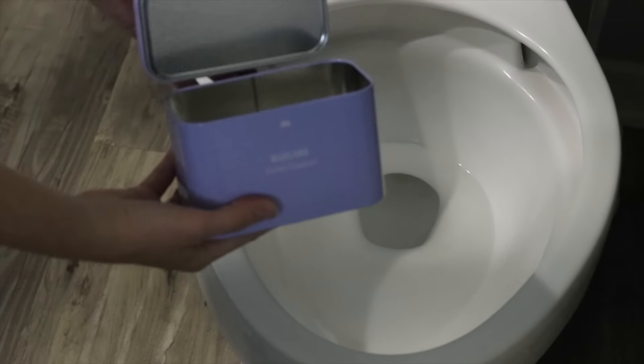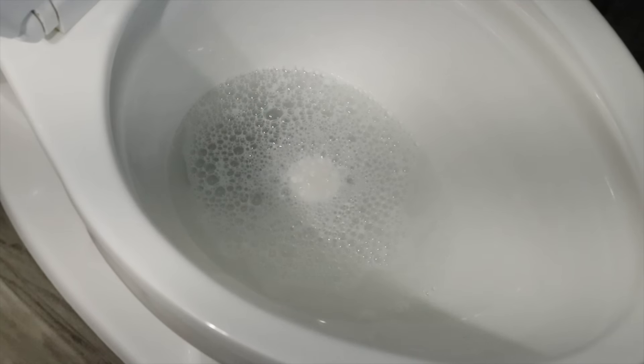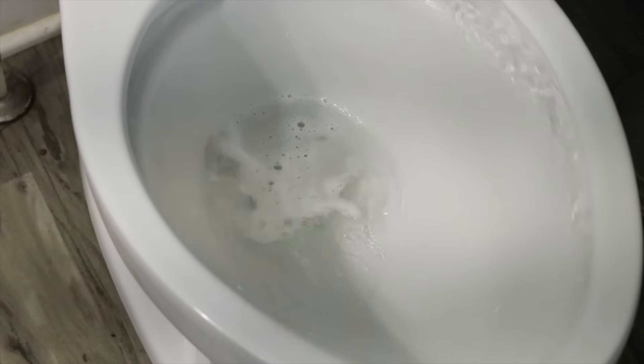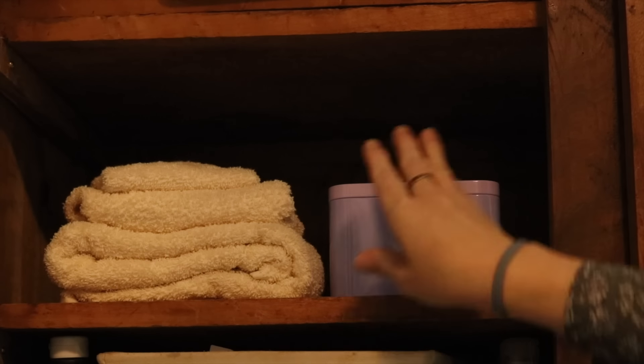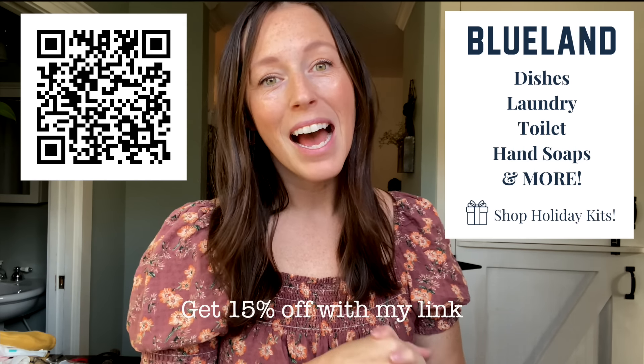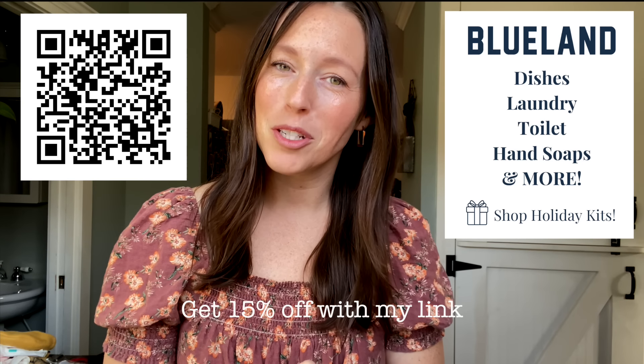My daughter Reese is at the age where cleaning is fun, so she wants to help me clean the bathrooms. In the past with other cleaning products I would have shooed her away, but with Blueland I can let her help clean. She recently had fun with the toilet bowl cleaners — she can just drop them in, watch it fizz, and I don't have to worry about her touching something harmful. As a Rustic Honey viewer, you're going to get 15% off your first order with Blueland. I hope you love them as much as I do, and thank you so much to Blueland for sponsoring today's video.